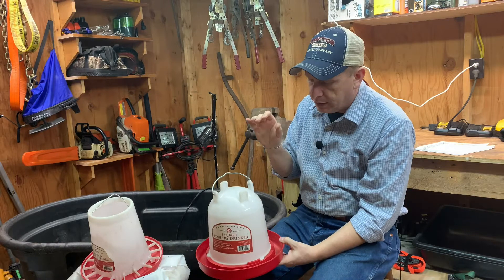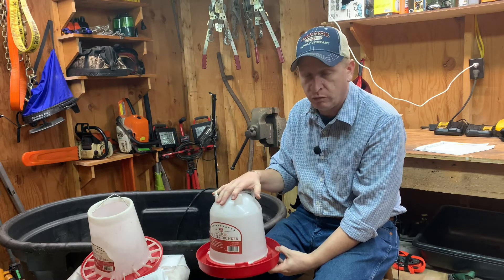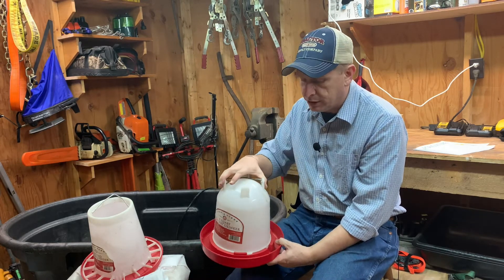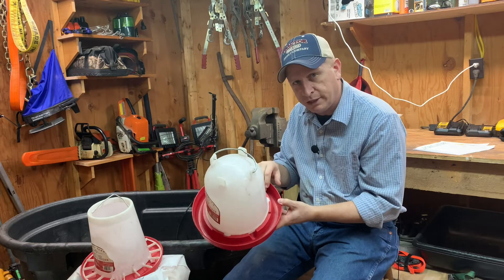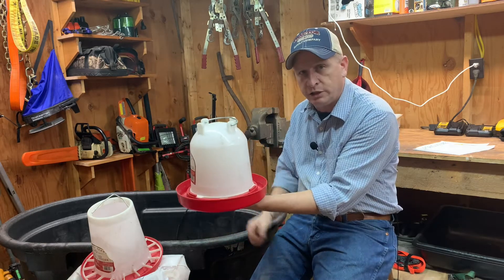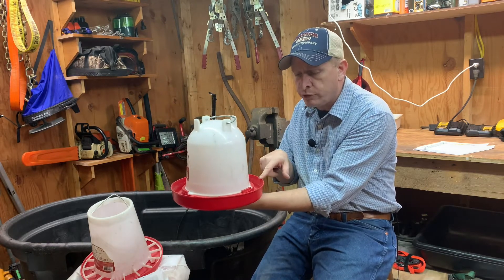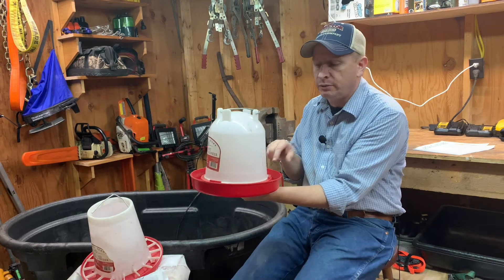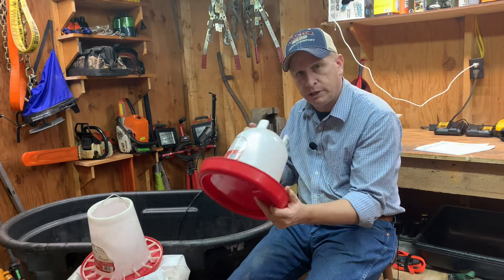This is a waterer. We don't add anything to our water, though some folks add apple cider vinegar — make your own decision on that. Keep your water clean. When you set the waterer down, chicks will scratch and kick shavings and bedding up into the drinking trough, so keep that cleaned out. Also, elevate the waterer just a little bit — use a couple of rocks, a brick, or a piece of wood — so the lip of the drinking trough hits the chicks right about chest high. You don't want them bending way over to drink, as they can develop leg problems. Keep it full and clean and watch it closely.